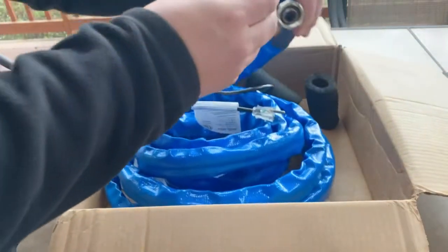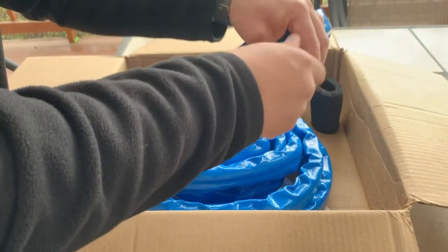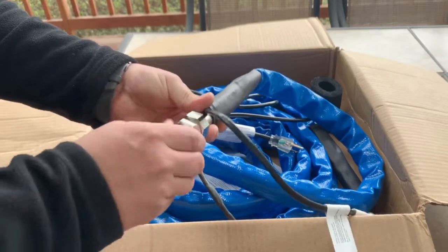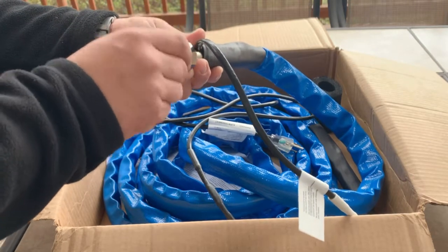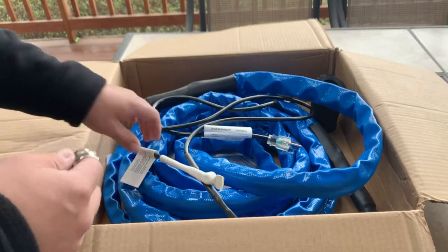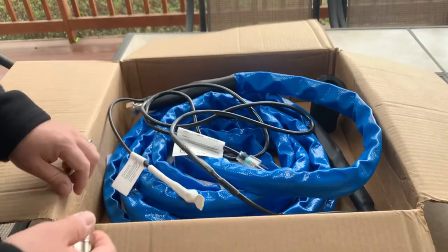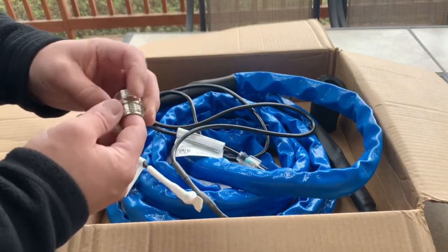What that allows you to do is give you some flexibility so you can screw it into either end of the hose — into the female connection on either end. That way you can hook it up on either end. It would be more determined by where your 120-volt plug is as to which end you hook up to. Really nice that they send this — it gives you the flexibility.